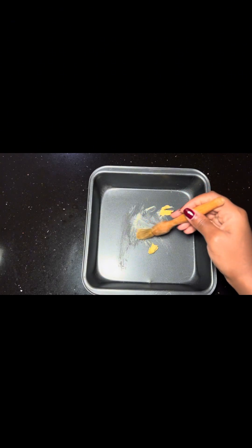First of all, you want to put on your oven, then butter your pan, then line it with baking paper.